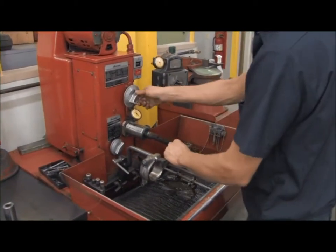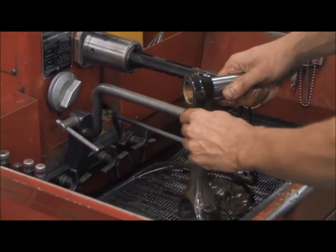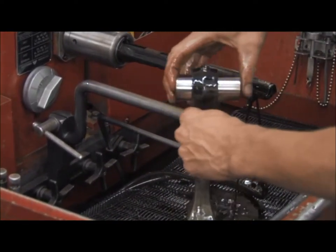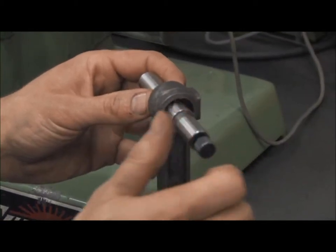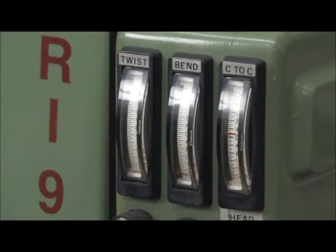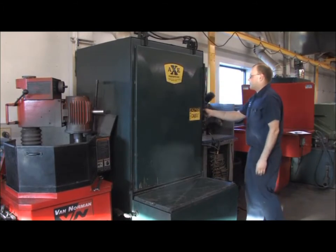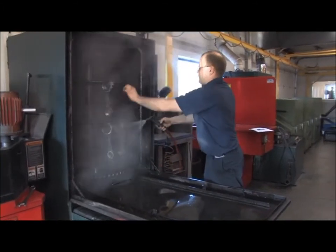After honing the bushing back to the original specifications, once both ends of the connecting rods are completed, the connecting rod is then checked for straightness on the Sonnen Connecting Rod Straightener. Once determined to be straight, it is ready for final cleaning, placed in the finished jet wash prior to boxing and bagging.